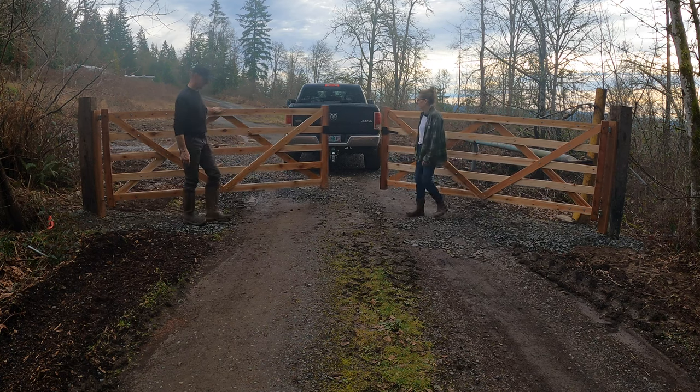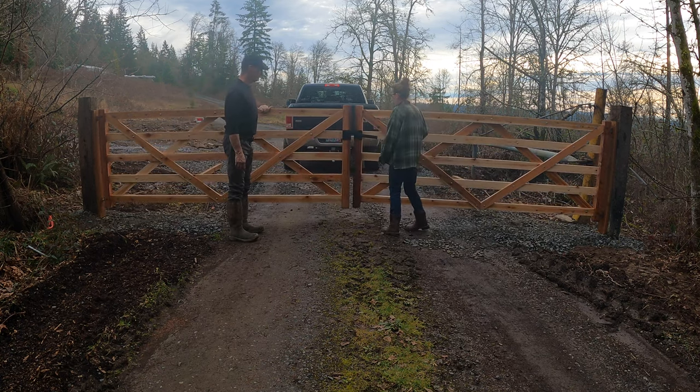Hello family, Dr. Ross here. Welcome back to the channel. We decided to make a new gate for the ranch — a really, really nice gate. We're going to do it in a style called the English Field Gate and we're going to make it out of cedar. Why don't you come along and help me?